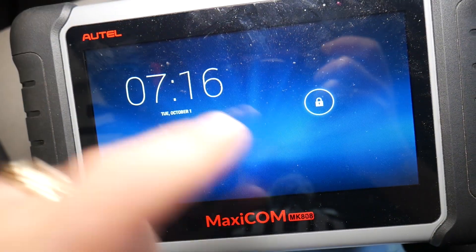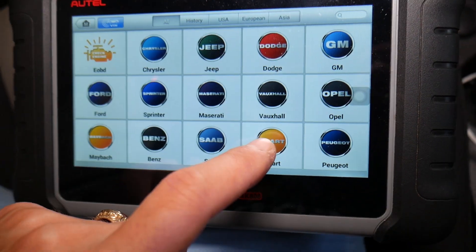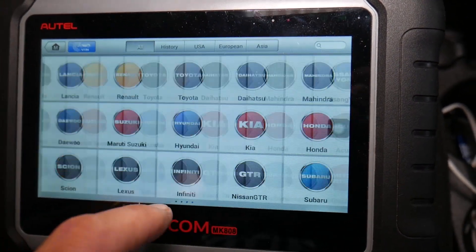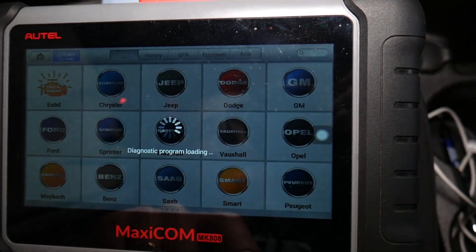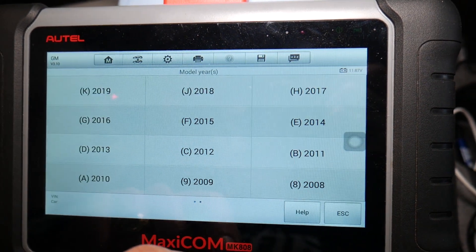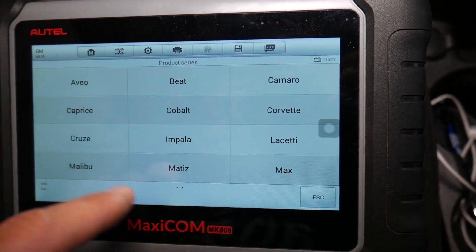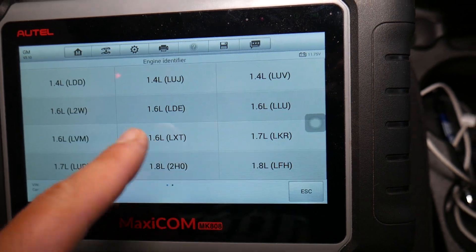The computer is going to fire up. Check out all the makes and models it supports — it's simply amazing. We're going to select General Motors. You can use VIN detection to automatically decode everything, but I want to show you how to do it manually as well. You select passenger car, then Chevy Cruze or Sonic, whatever you have. We have the 1.8 engine.